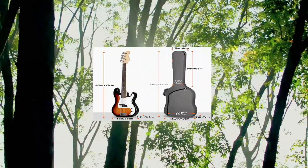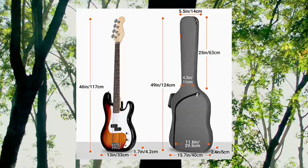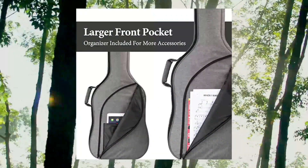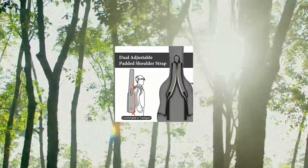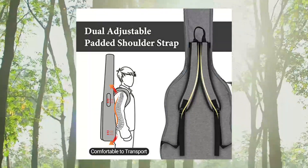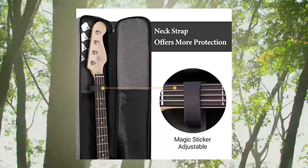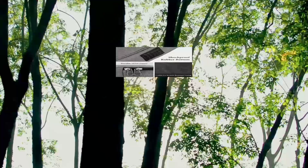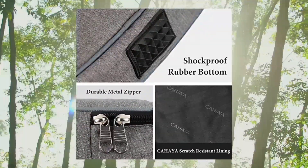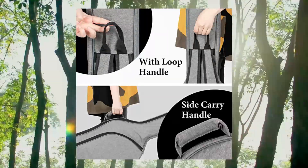Cahaya bass guitar bag gig bag backpack, padded soft electric bass case. Guitar bag size: 49 x 15.7 x 2.4 inches / 120 x 40 x 6 cm, upper bout 13.7 inches, lower bout 15.7 inches. Fits precision and jazz bass style bass guitars. Note: this guitar bag is too small to hold an acoustic bass guitar. To make sure you buy what you want, please compare the bag's dimensions with your guitar first.